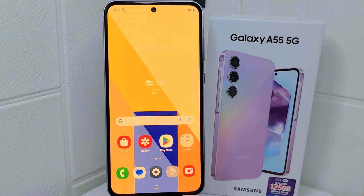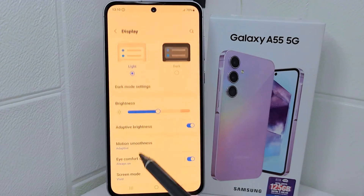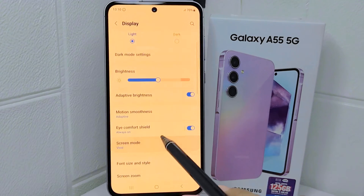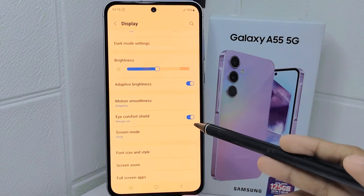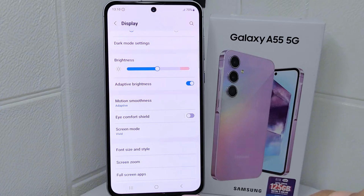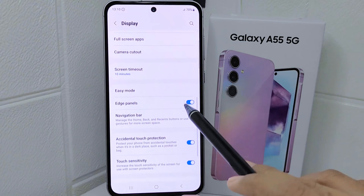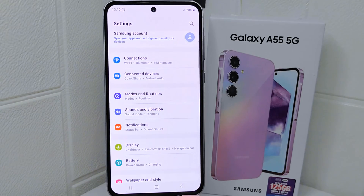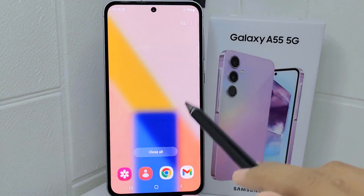First, go to the Settings menu on your device and select Display. After that, look for Eye Comfort Shield and turn this toggle off. The yellow screen on your device is now successfully removed.